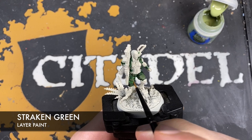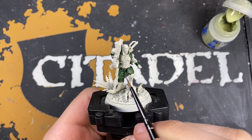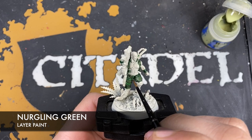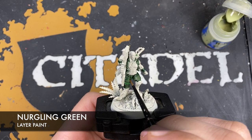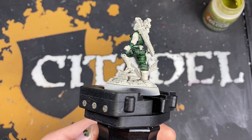Once we've got all of these greens working together it'll start to look really cool. With that Strachan Green applied, we're now going to take a teeny tiny little bit of Nurgling Green and use this on the sharpest edges — just on the corners where we want the light to catch. With that done, the green fatigues are now finished.